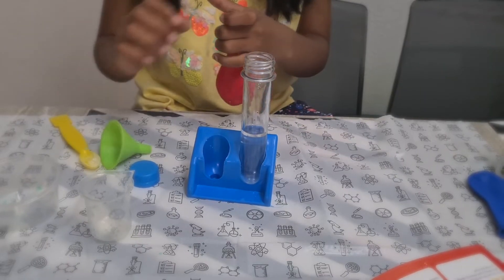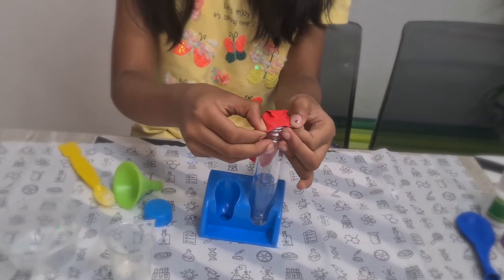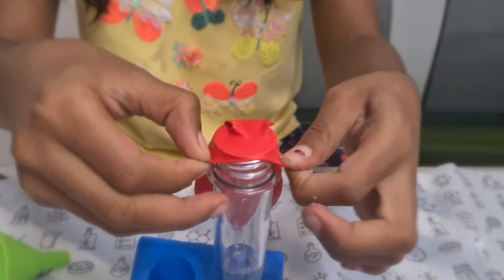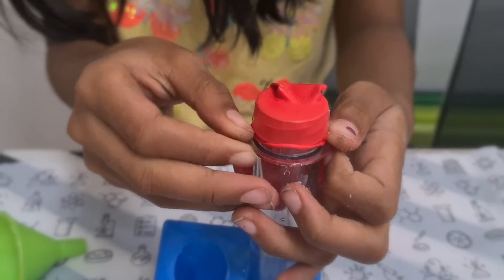Fit the balloon over the mouth of the test tube. Take care not to let the baking soda fall into the test tube, as shown in the picture.